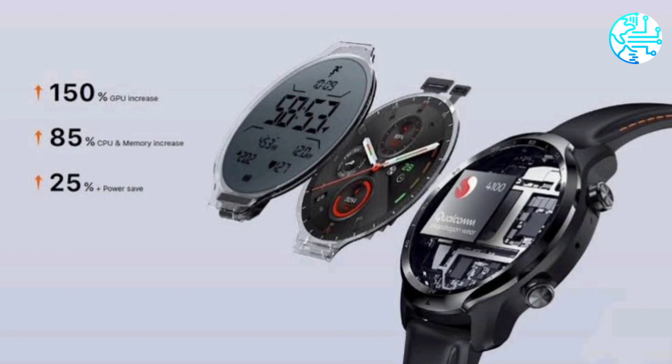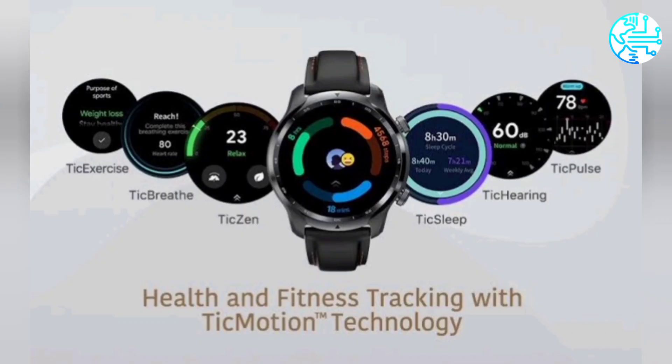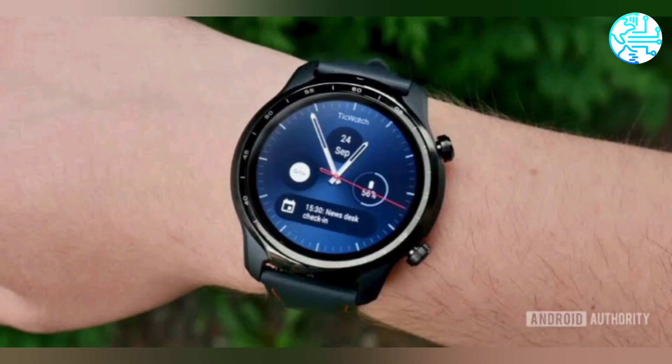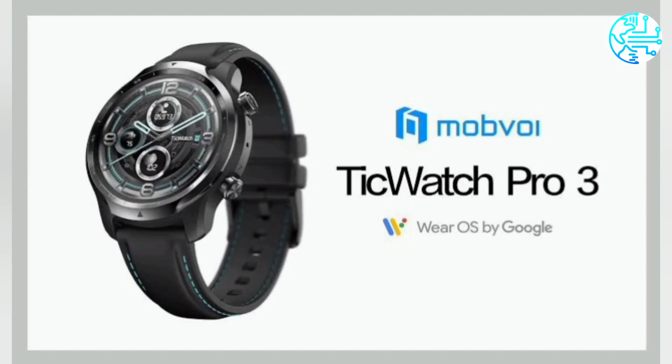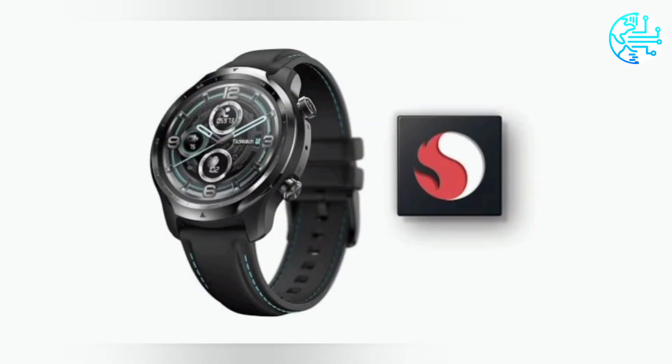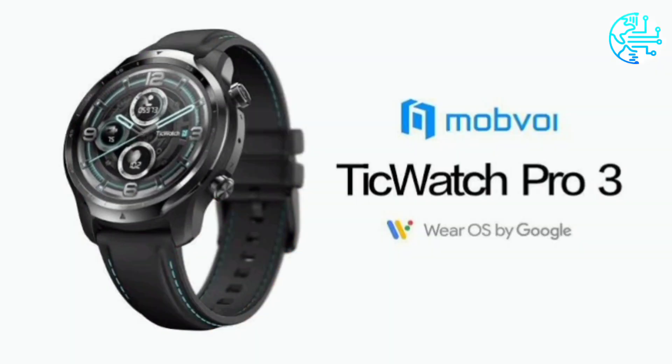The smartwatch runs on Google's Wear OS. TicWatch Pro 3 GPS features 10 workout modes. The strap color is Black, display size is 35mm, compatible with Android and iOS, strap material is Silicone, dial shape is Round, display type is Retina, and it is ideal for Unisex.